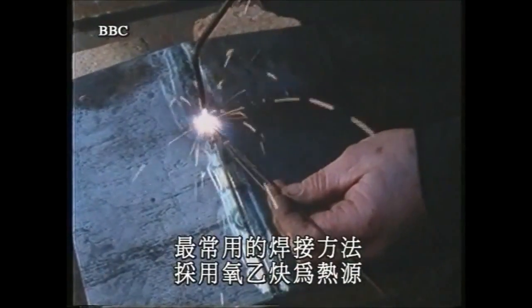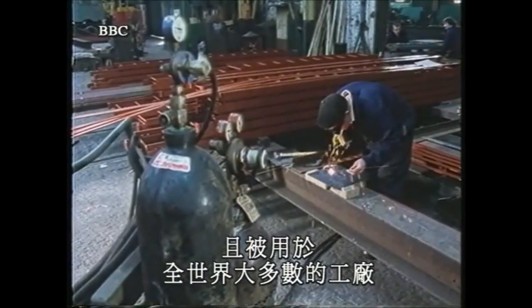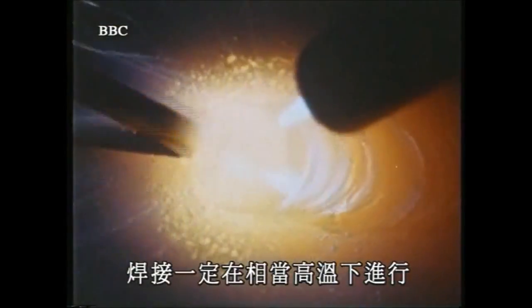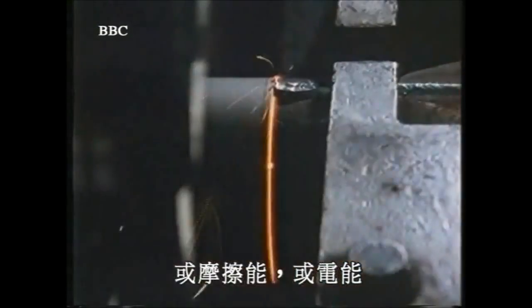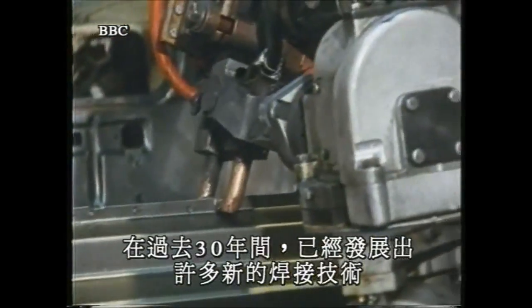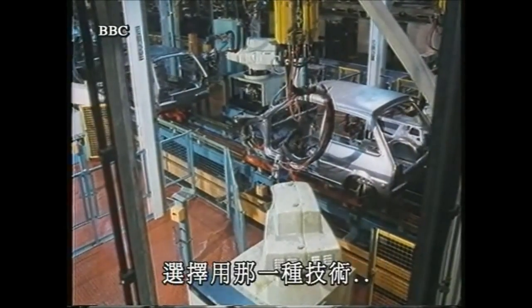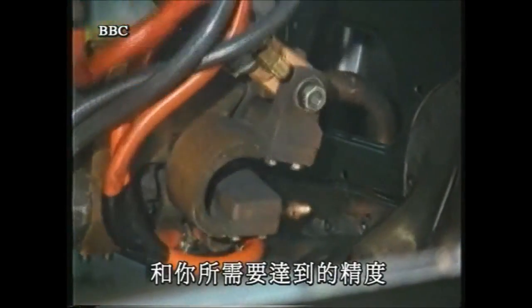The best known form of welding is oxyacetylene. It's versatile and used in almost every fabricating shop in the world. It's absolutely essential in welding to work at a very high temperature. The source of heat can be chemical, as in oxyacetylene, or frictional, or electrical. During the last 30 years, many new welding techniques have been developed to cater for highly specialized processes. The choice of which technique you use depends on what you want to do and what you need to achieve.